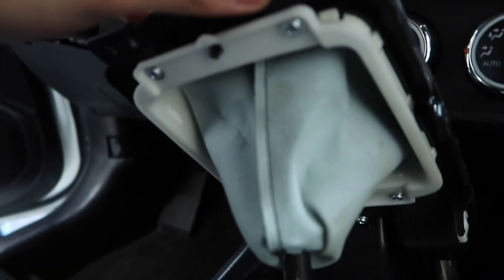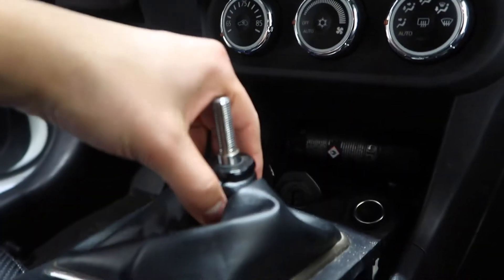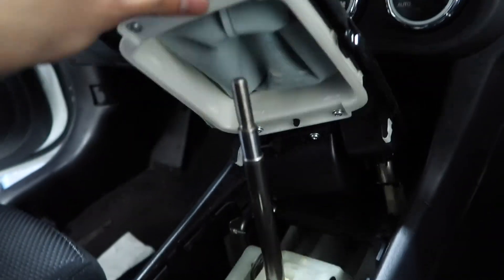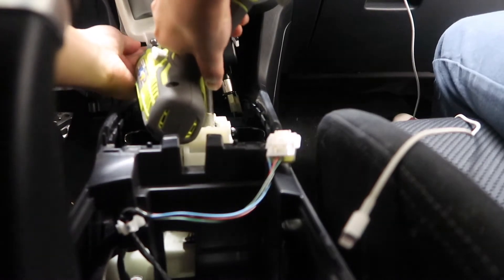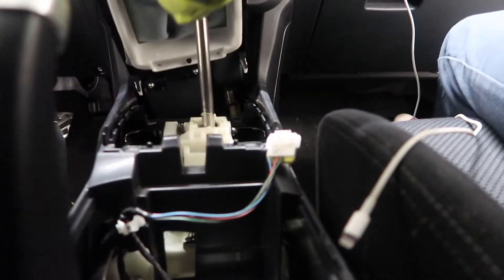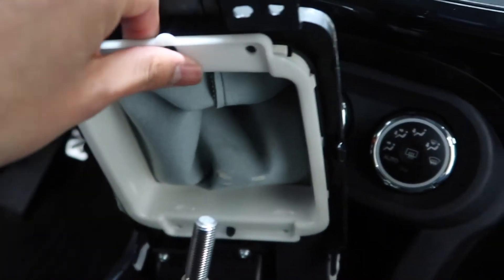There are some screws under here — take those off. Now that all the screws are removed, you just pop this out.